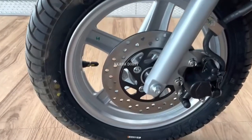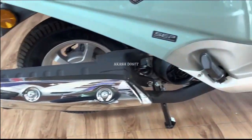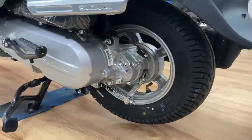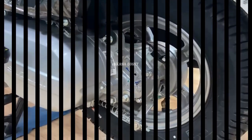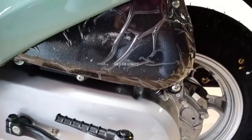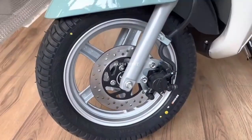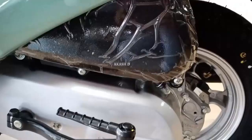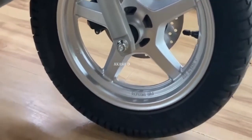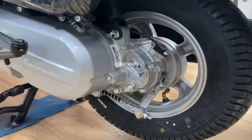Suzuki Axis 125 gets its braking potential from 120 millimeter drums on both ends as standard. The higher variants get a 120 millimeter disc at the front. Telescopic suspension is given at the front and swing arm suspension at the rear. The scooter stands on 12-inch front and 10-inch rear alloy wheels with 90 millimeter wide tubeless tires.